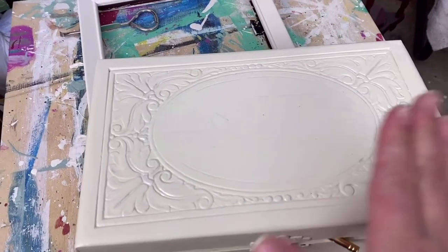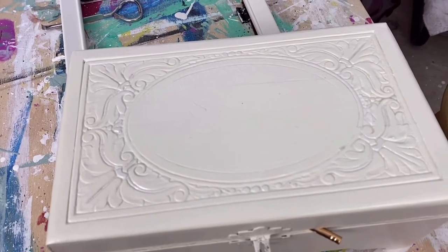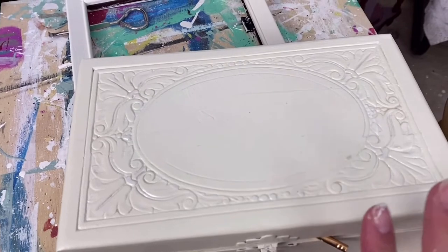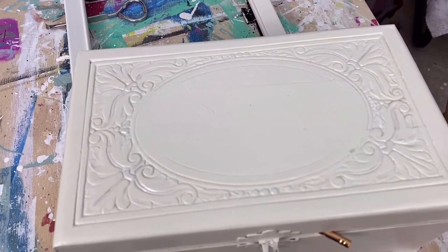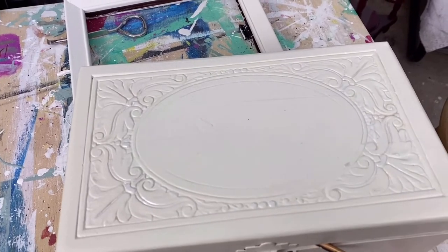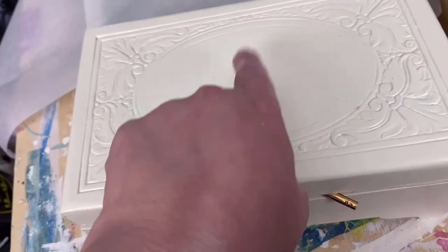I have a nice thick, even coat of Mod Podge on there and I'm going to let it dry now — until it's completely dry. You don't have to worry about doing anything with it; you can walk away and come back the next day. Just let it dry. It is good and dry now, not sticky at all.